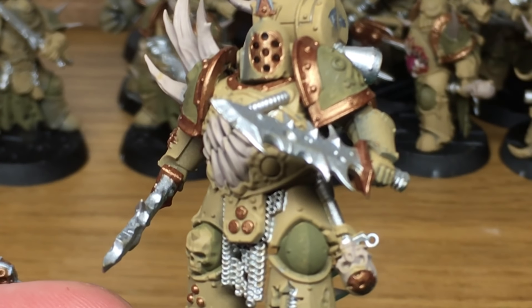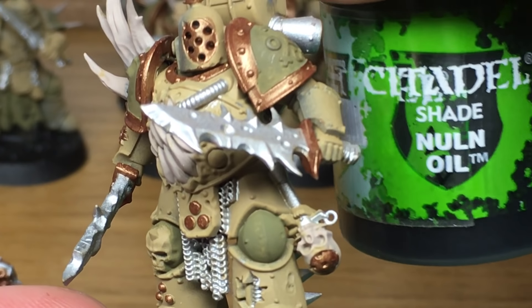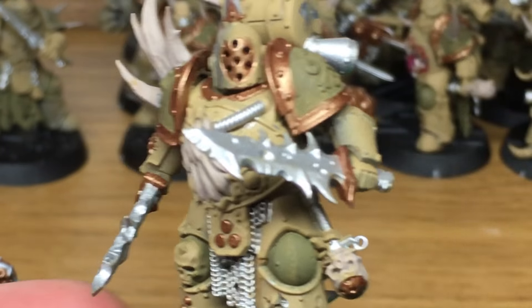So the first colour that we're going to use is Citadel Nuln Oil, which is the shade. I'm going to use that on both of the blades.